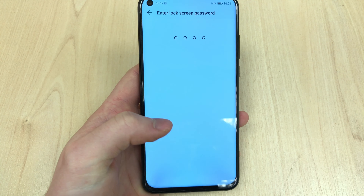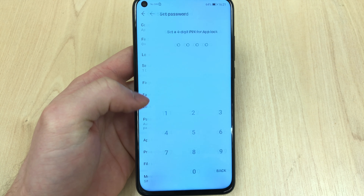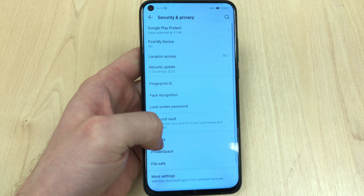The Honor View 20 has landed in the Quick Expert Reviews office and I'm absolutely blown away by it. To be honest, this Aurora nanotexture design is just beautiful — I could play with it all day. It just looks stunning.